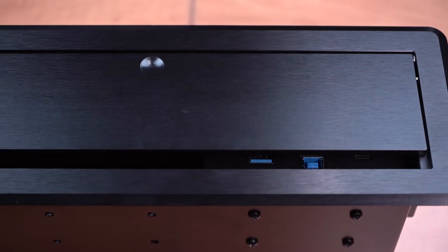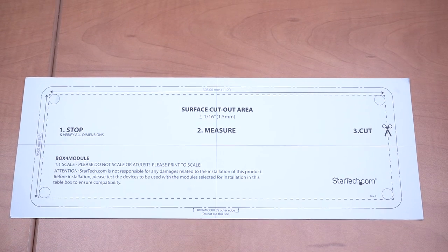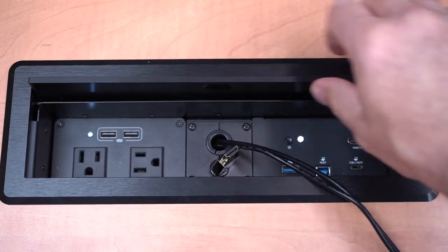It features an all-metal brushed anodized finish that complements your table and peripherals. The connectivity box is easy to install in a table or desk thanks to the included template, and the lid also closes flush with the table surface for concealment.